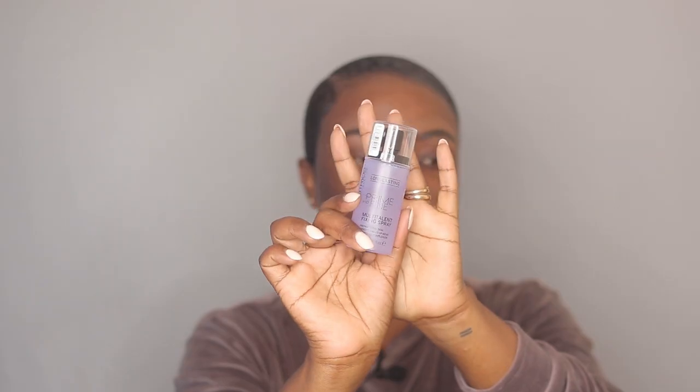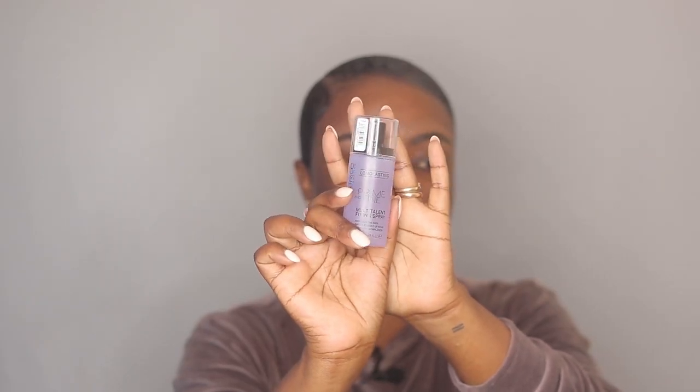I actually tried it at the store because I was wearing a mask — I did a patch test with a sample and it actually matched well, but when I look now it looks a little bit darker compared to my neck, so I'm just gonna have to make it work. I got mine in the color Warm Cocoa. On the website they say they came up with 20 shades, but the store only has about 12 shades.